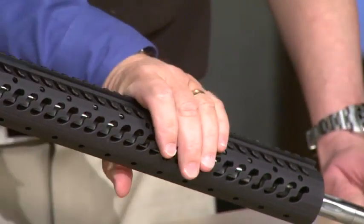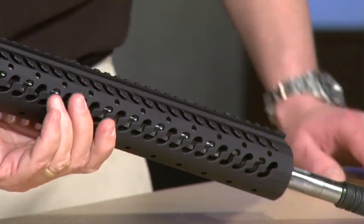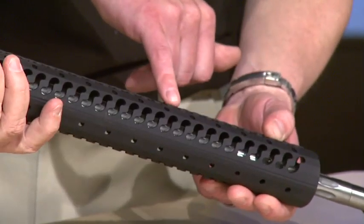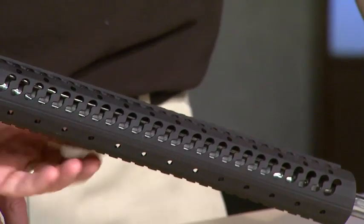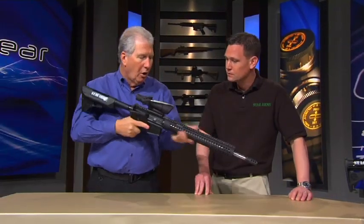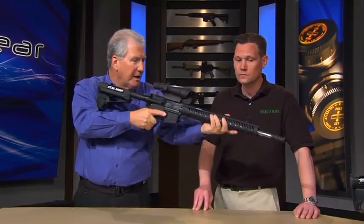You have lots of real estate out on the handguard, and you can put more rails anywhere you want. There are holes for mounting rails, and right in the keymod-style S sections, you can mount sections right in there as well. The long extension is there because people are doing the rope grip, holding way out here — that's how they're controlling the rifle.